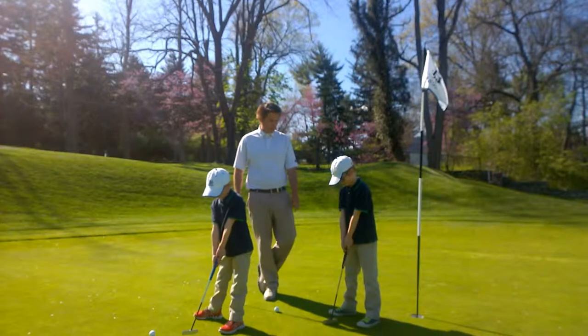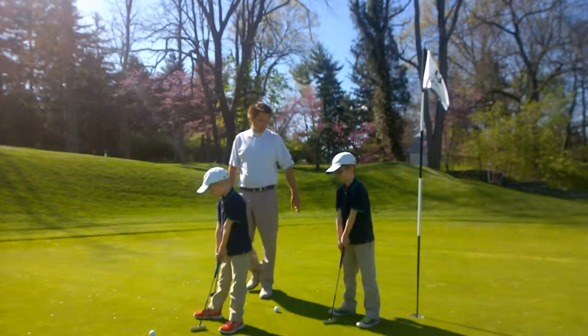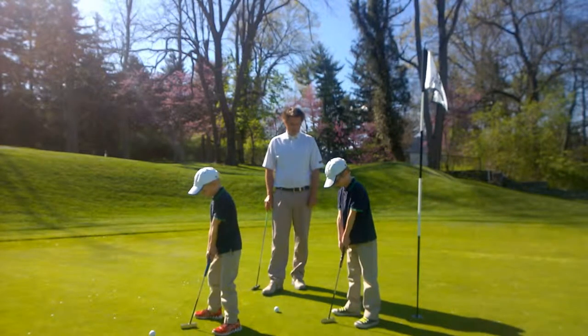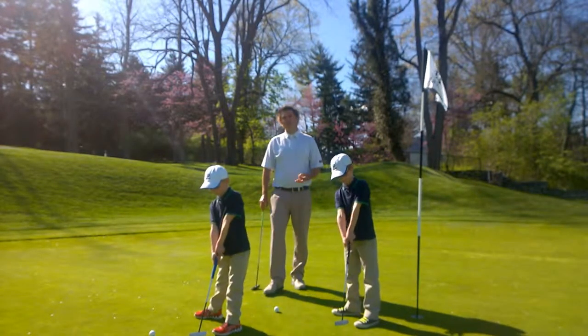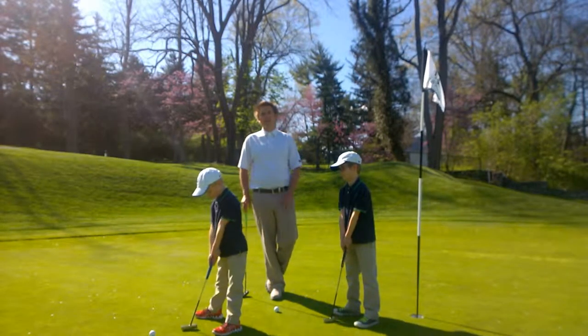So thumbs down the middle — can you guys show me thumbs down the middle? Putter in the middle of your stance. Same distance back and through. Those are three basic putting fundamentals that you can show your child to help them get started in putting.